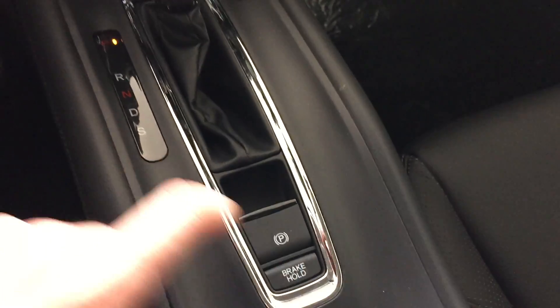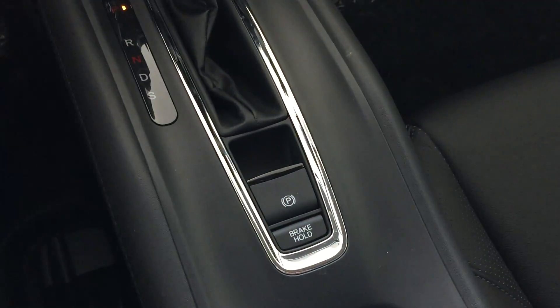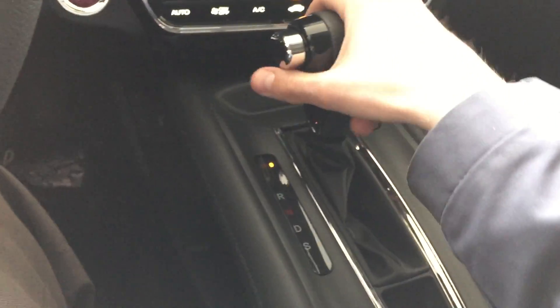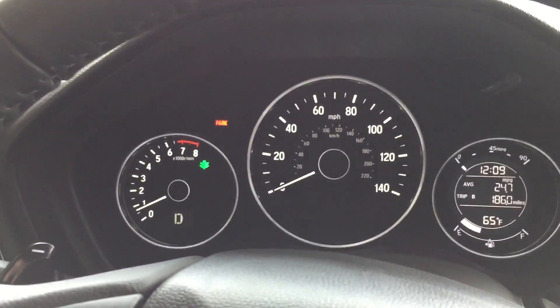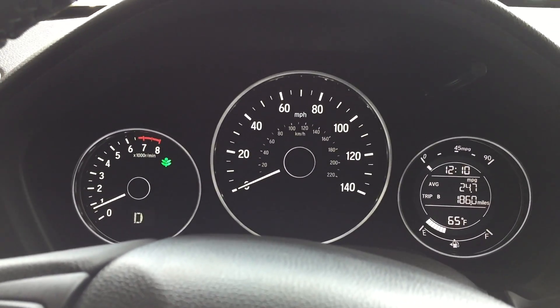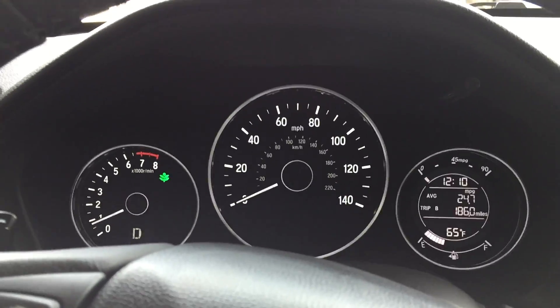With the electric parking brake system, you can also set the brake and instead of having to push the button down to turn the brake off, you can shift out of park. As long as the seat belt is buckled, just give it gas and it automatically turns off the parking brake that way as well.